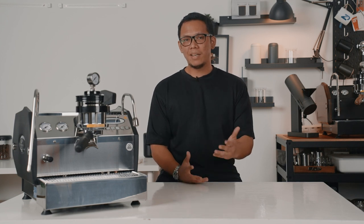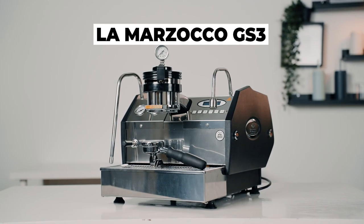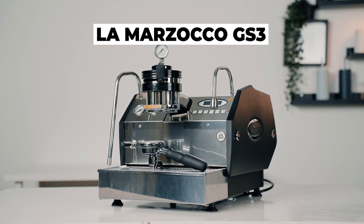Before the existence of the Linea Mini and the Micra, there was the GS3. And if you know La Marzocco, you should know this is their highly acclaimed home espresso machine. This is the countertop legacy. This is the La Marzocco GS3. Hi guys, my name is Imran from Lamarsa and today I will be doing a review of the La Marzocco GS3.